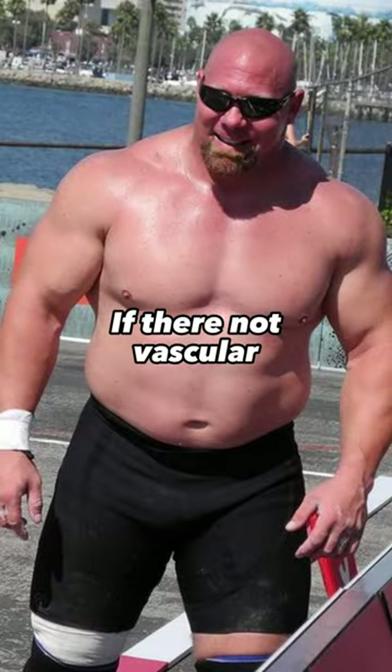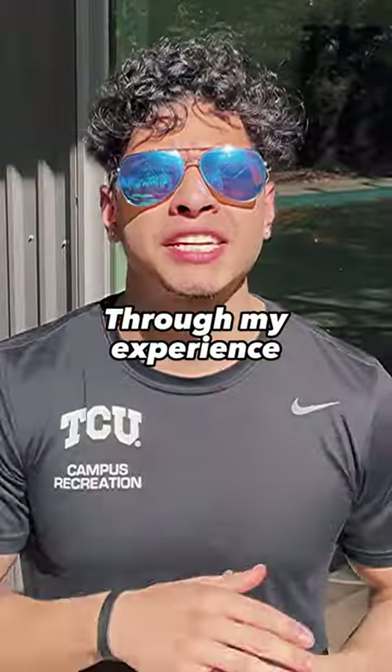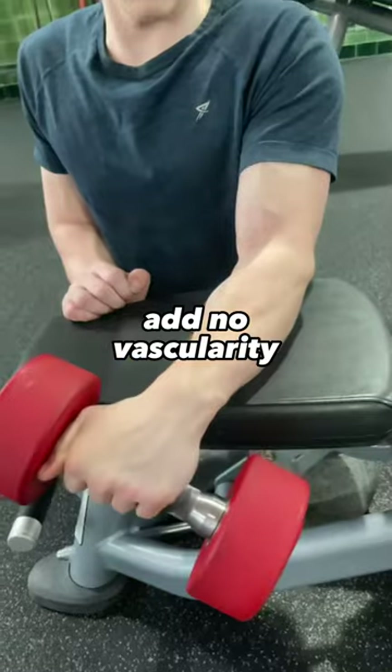Nobody cares how big your forearms are if they're not vascular. Without vascular forearms, your physique is not as aesthetic. Through my experience, wrist curls add no vascularity.